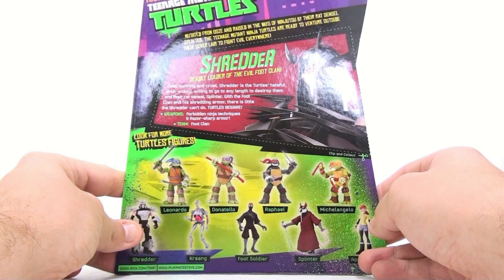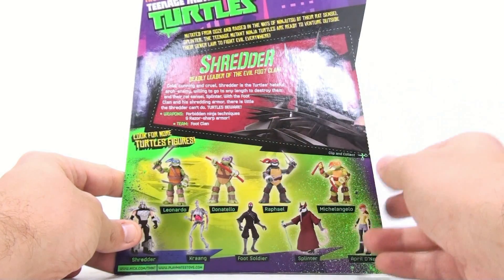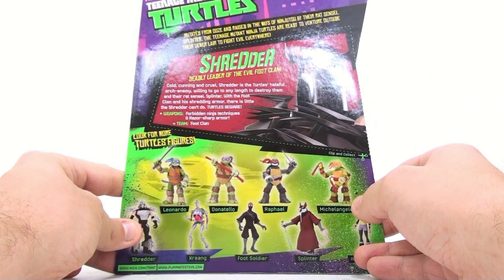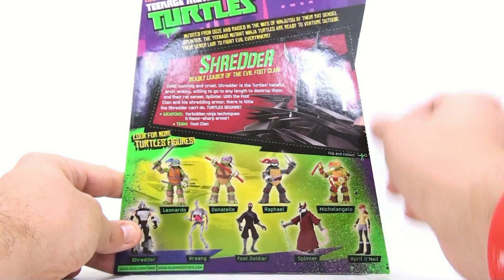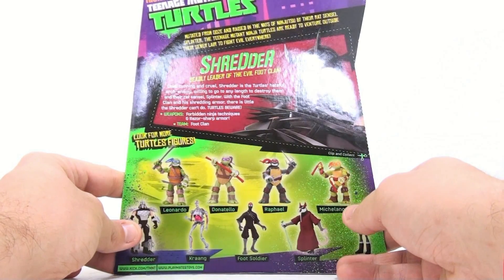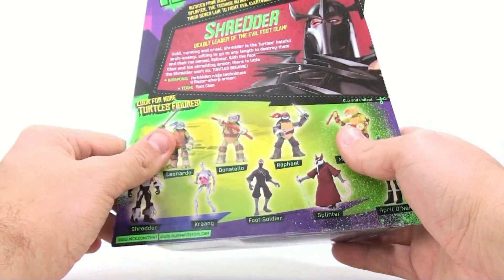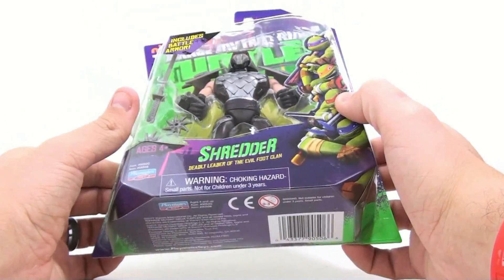Cold, cunning, and cruel — Shredder is the turtles' hateful arch enemy, willing to go to any length to destroy them and their rat sensei Splinter. With the Foot Clan and his shredding armor there is little the Shredder can't do. Turtles beware — his weapons include the forbidden ninja techniques and razor sharp armor. He's part of the Foot Clan as his team, very interesting, very cool.